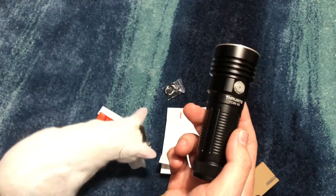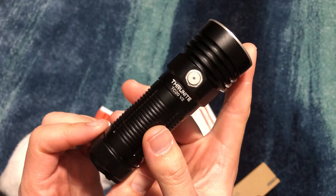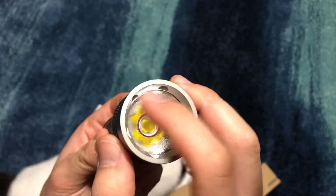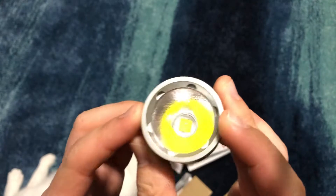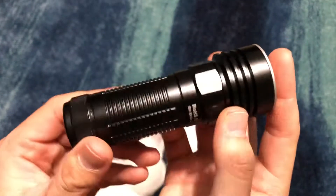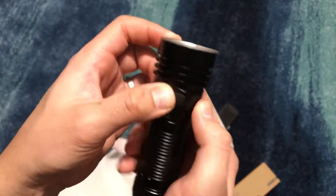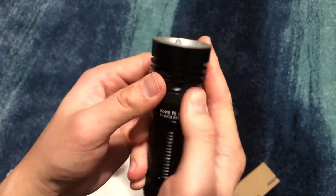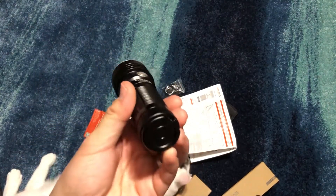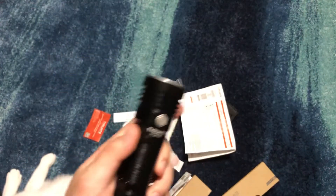My cat — good boy, his name's Sonic. Anyway, the Thrunite TC20 V2 right here. Wow, look at that nice orange peel reflector — that's really nice. And there's the Thrunite font right here. There's the battery charging port; I don't think I need to show that, they kind of all look the same on these lights.